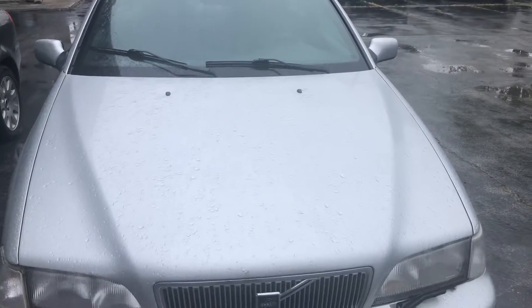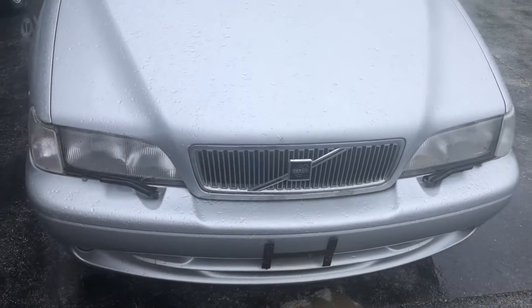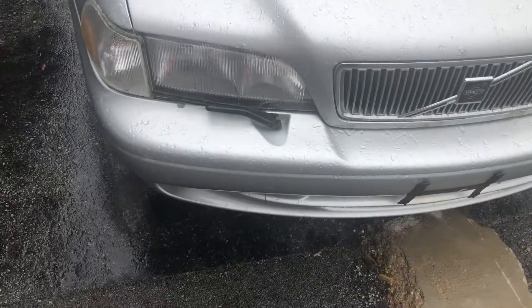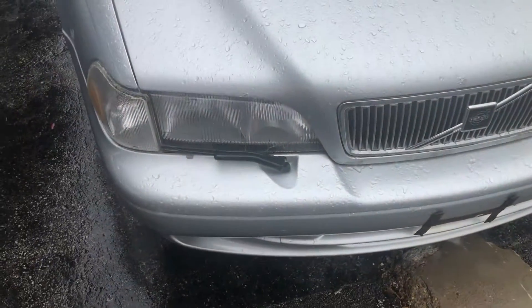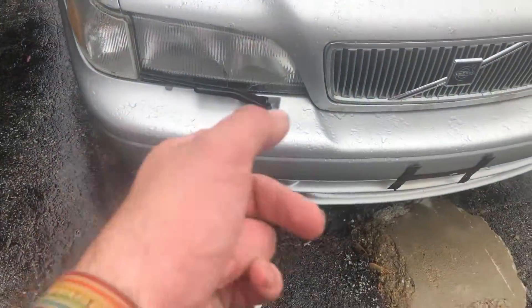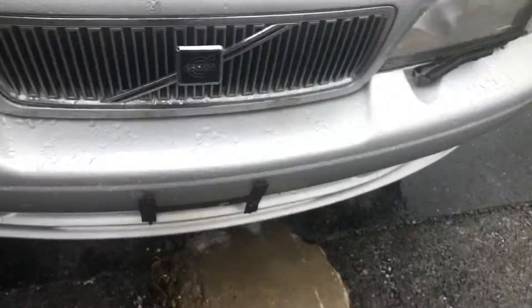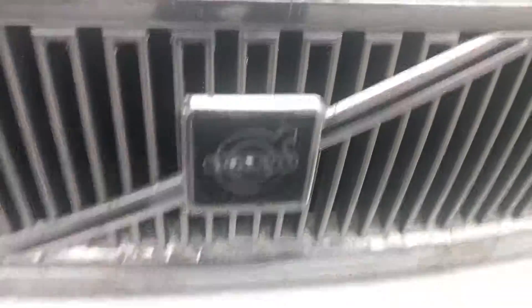Hey everyone, Sock Monkey here. Today I've got a video for you of a Volvo C70. This vehicle is based on the S70 and V70 platforms. You do have halogen headlamps with headlamp washers right there, some fog lights down below, and a typical older-style Volvo grille, finished off in silver.